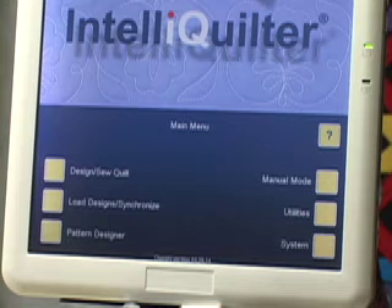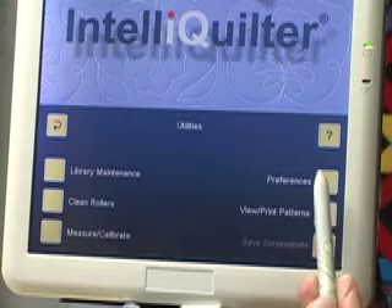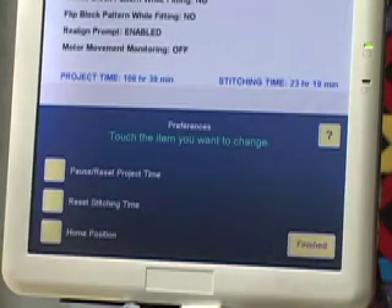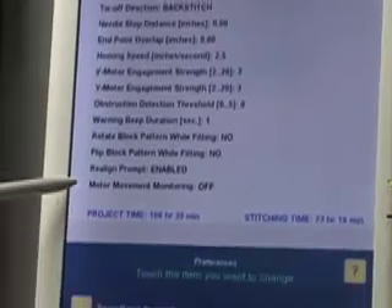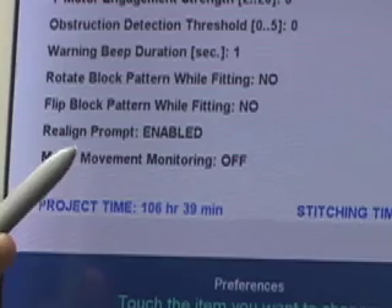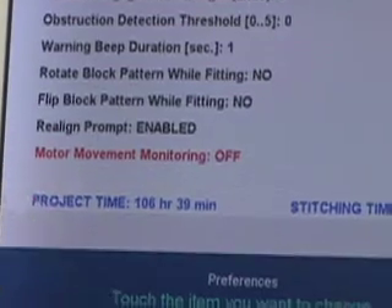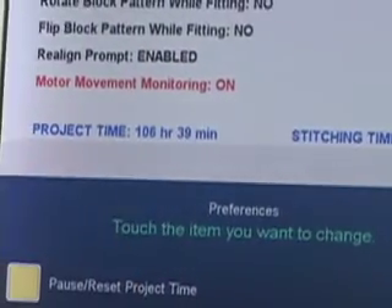To turn it on, we first go to the main menu, then Utilities, then Preferences. There's our list of preferences and at the bottom is Motor Movement Monitoring — right now it's turned off. To turn it on I'm going to touch the words, then touch the plus sign, and now it's changed to Motor Movement Monitoring on. I'll hit Finished.